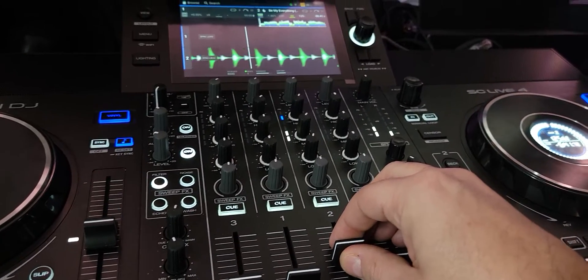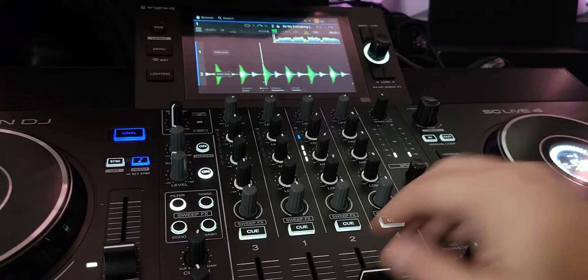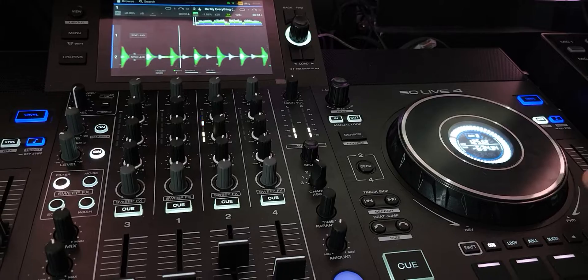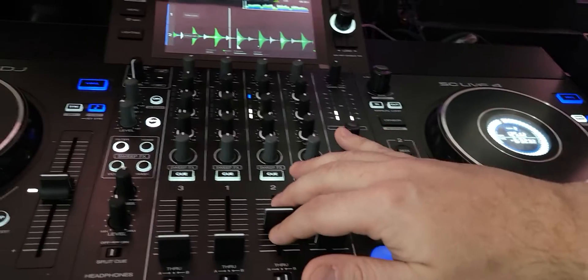And you hear the mix coming in. Hit the sync. Personally, I always find I need to make a slight little adjustment on the wheel — not a big deal.